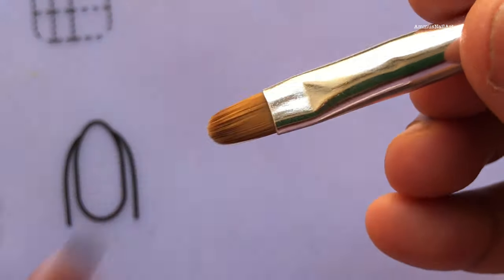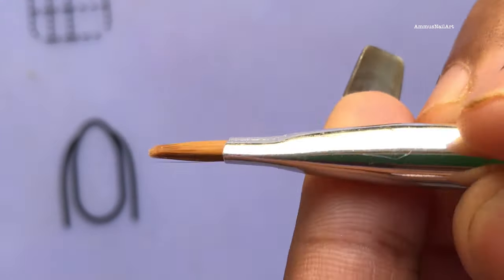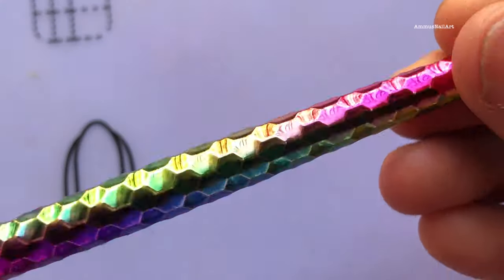Next up is a cleaner brush and this handle is so beautiful, and the brush is also really nice. This retails at 60 rupees and the shipping is included in the price.